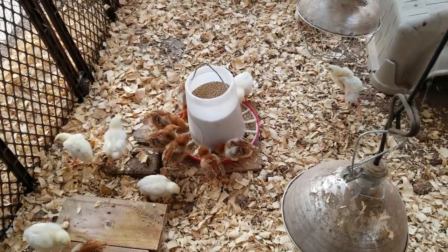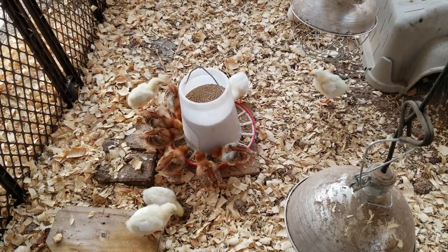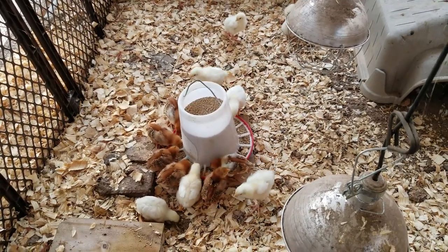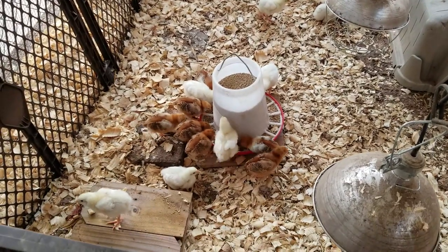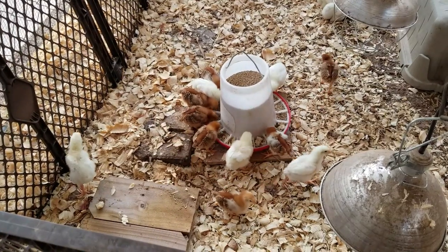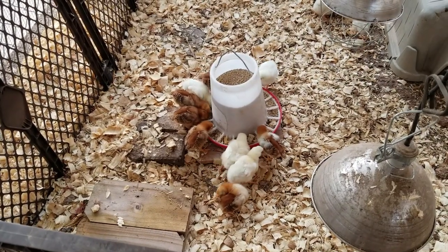That's why I like using these feeders — it doesn't waste nearly as much as some of the other feeders I've used. I do use a medicated feed for the first month. I really expected the Cornish Rocks to be the ones in there eating away.